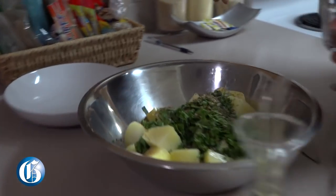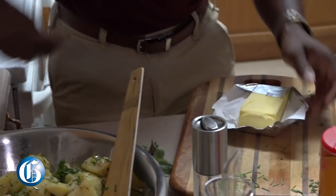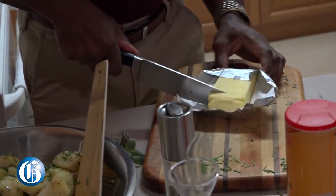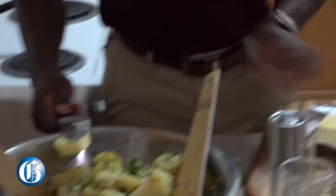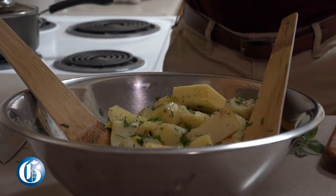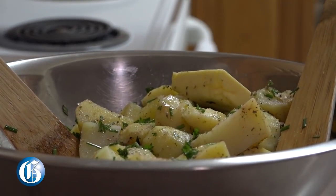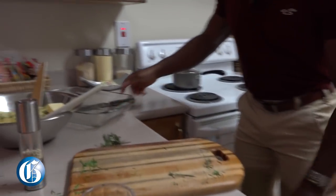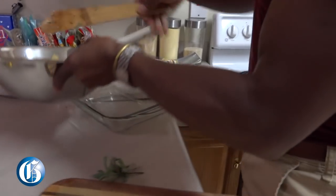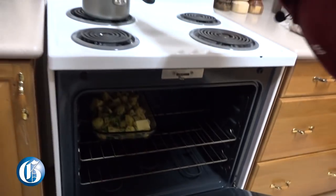We're gonna mix it all up together, and add about two to three tablespoons of butter to it. Not too hard — just fresh herbs doing their thing. Then I take a pyrex dish, pour the mixture in, and this goes into an oven set at 350 degrees.